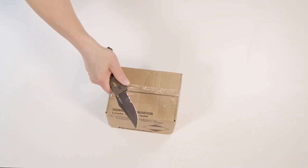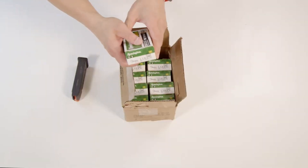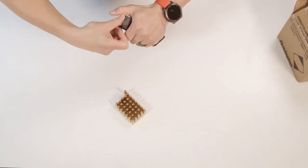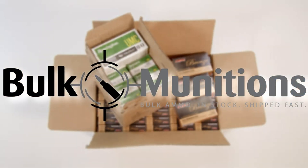Let's take a quick break to shout out to one of our sponsors, Bulk Munitions, America's ammo supplier. Based right here in Knoxville, Tennessee, they ship out fast, sell straight, and never mess around with gimmicks — just honest pricing, bulk quantities, and the freedom to train harder. Check them out at BulkMunitions.com.